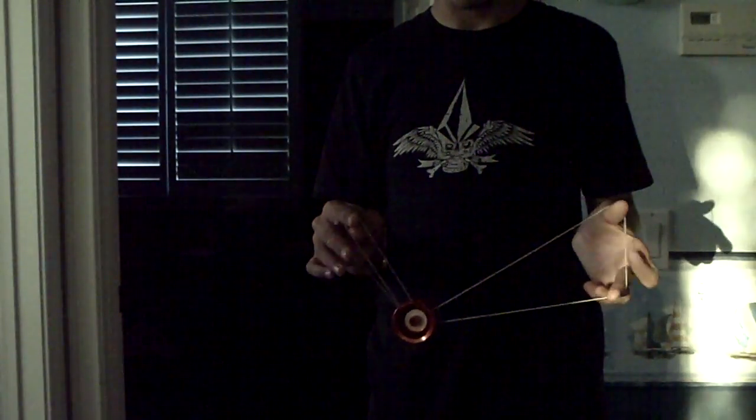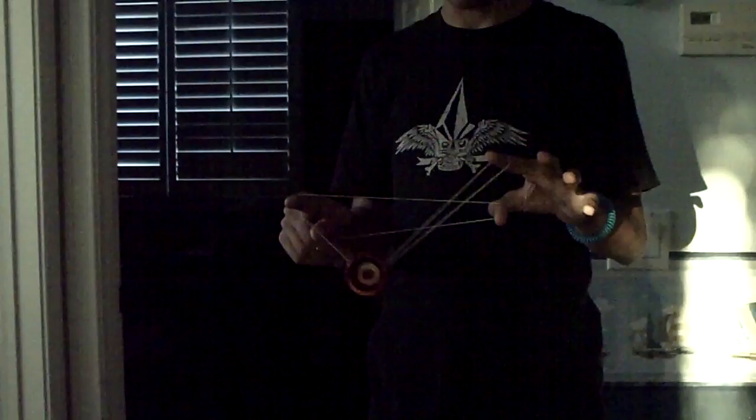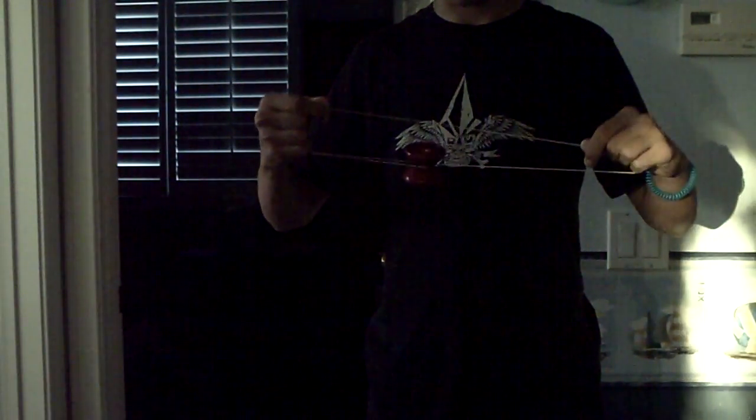So what you do is split bottom, then do whatever combo you want — you can really do almost anything — as long as you end up in a position like you're going to do a Houdini out, where you'd pop it off to do a gyroscopic flop.